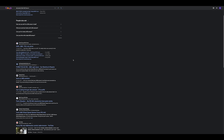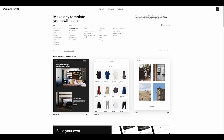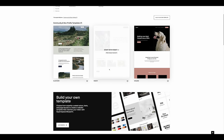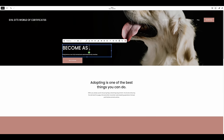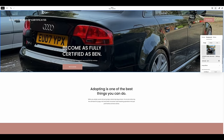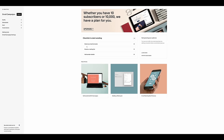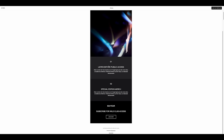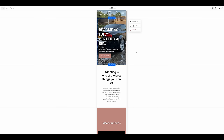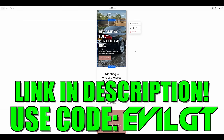I trawled through many a website and forum to try and find out what's going on with this car and the random faults that all seem to be linked. If I had all the car knowledge to help you guys at home, I'd put it on one amazing website using Squarespace. From websites and online stores to marketing tools and analytics, Squarespace really is the number one platform to help you run your business. They've made it super easy for anybody to build their own website — thousands of different templates, email campaign tools, mobile preview, and more. Go and create your website today using the link in the description and use code EVILGT for 10% off.